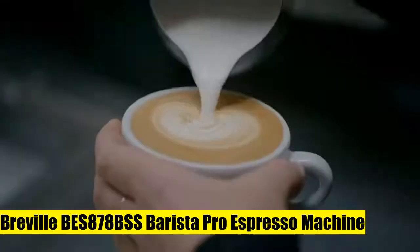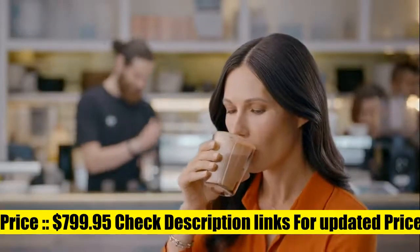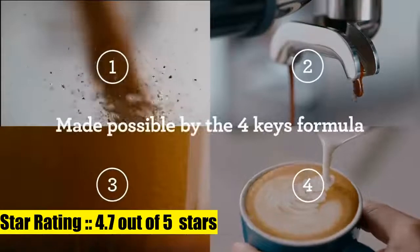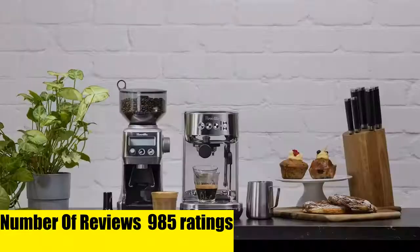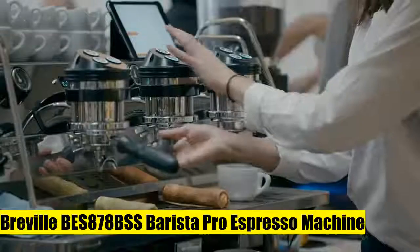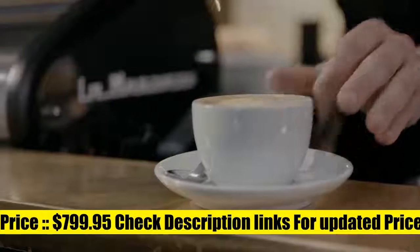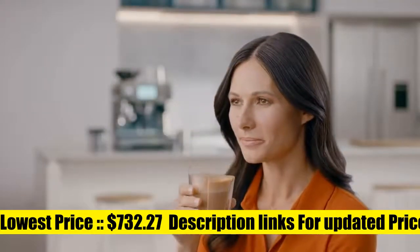Breville BES878BSS Barista Pro Espresso Machine. The Breville Barista Pro delivers third-wave specialty coffee at home using the 4 Keys formula, and is part of the Barista series that offers all-in-one espresso machines with an integrated grinder to go from beans to espresso in under one minute. Low-pressure pre-infusion gradually increases pressure at the start and helps ensure all the flavors are drawn out evenly during extraction for a balanced-tasting cup.